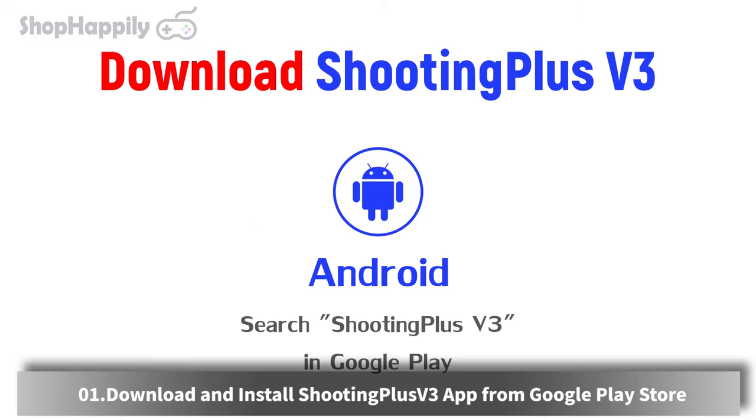Button settings. Download and install the Shooting Plus V3 app from the Google Play Store.